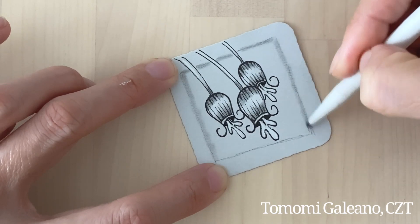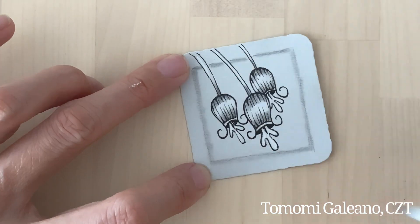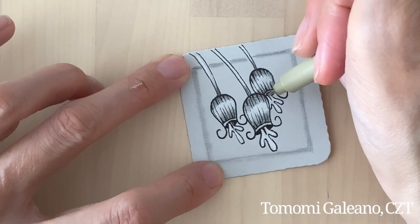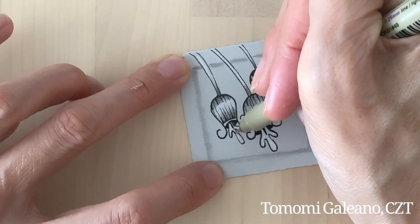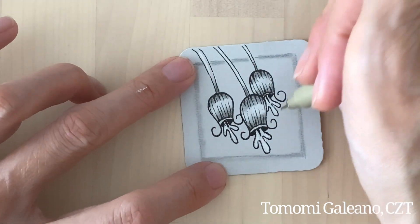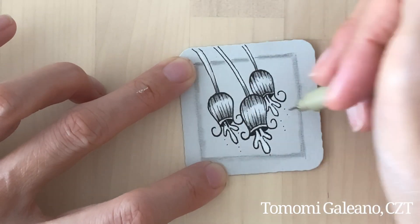I really enjoy drawing this one — it's just super relaxing, fun, and easy to shade. I'm just going to do a little bit of finishing touch here and there with my white pen to bring out some of the lines that got lost, and perhaps add just a little bit of dots to balance.